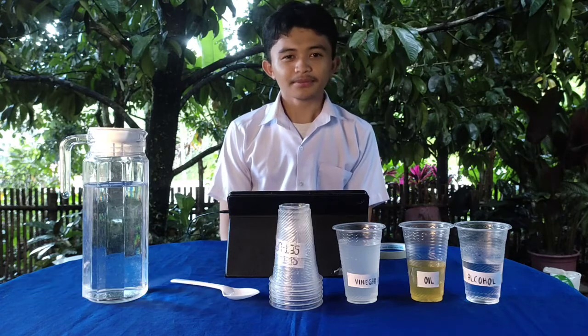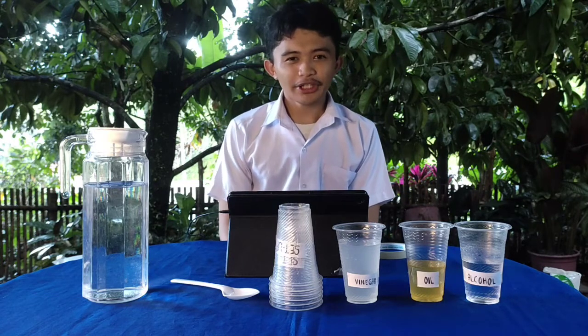Good day everyone! My name is Ken Harvey Cabosoro Nigado. I am from Green 11 Elmario. Welcome to our polarity experiment.